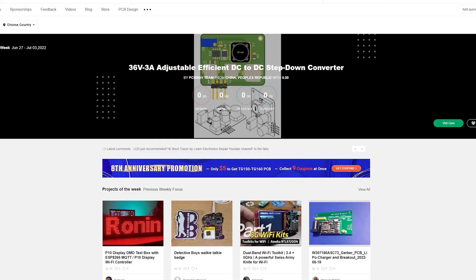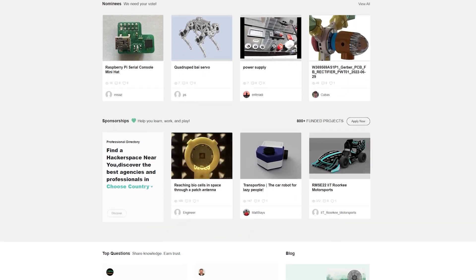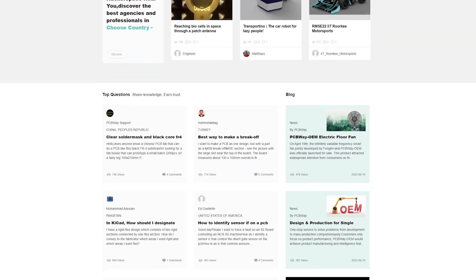So it's a great way to A, find a PCB design that you might be interested in, and B, also support the creator of the PCB. Both the PCBWay website and the PCBWay community website are linked in the description below.